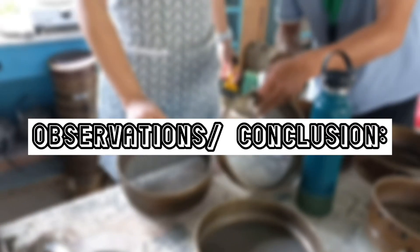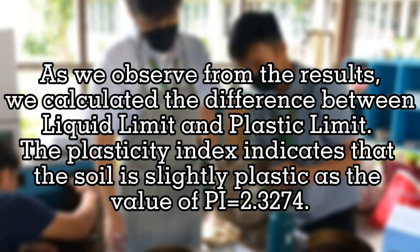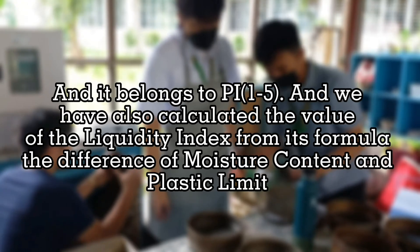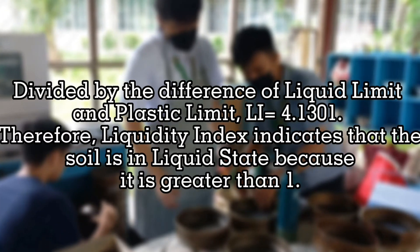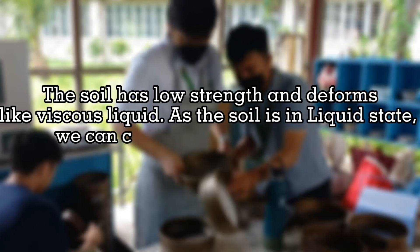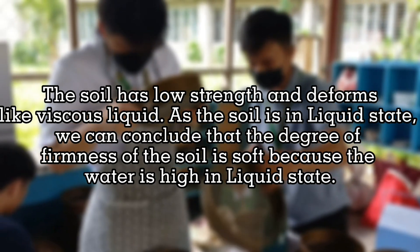As observed from the results, the plasticity index of 2.3274 indicates that the soil is slightly plastic, as it falls in the PI range of 1 to 5. The liquidity index of 4.1301 indicates that the soil is in a liquid state because it is greater than 1 — the soil has low strength and deforms like a viscous liquid. Therefore, the degree of firmness of the soil is soft because the water content is high in liquid state.